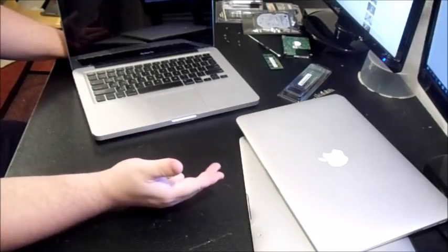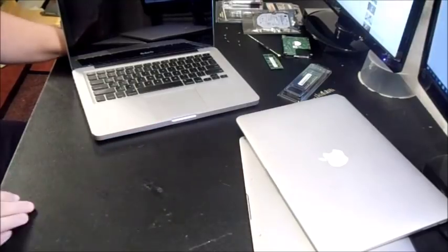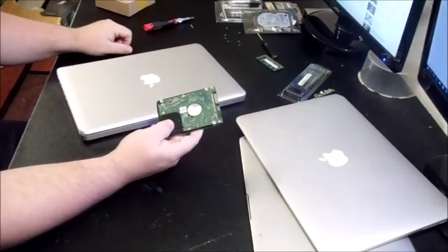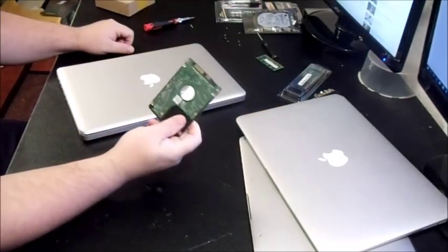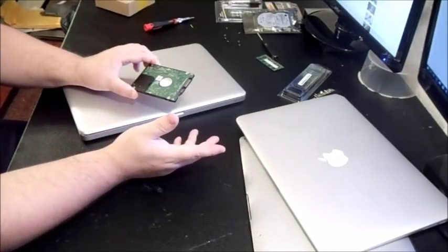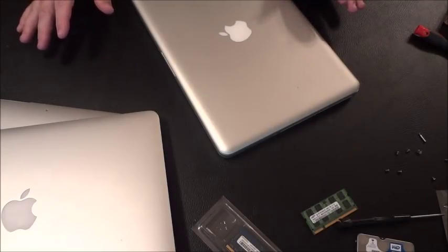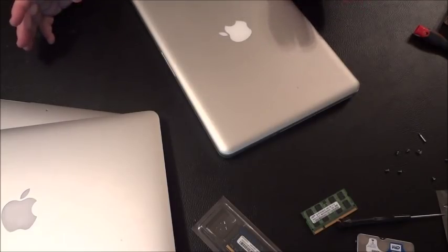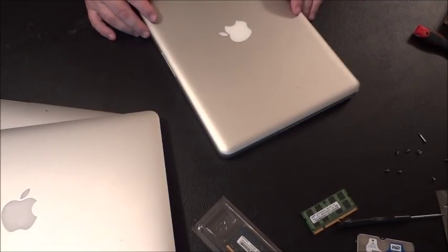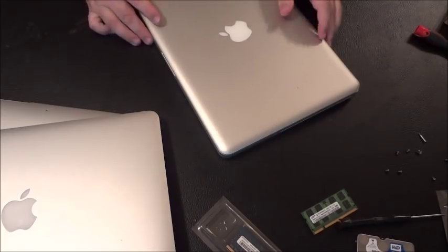Hard drive size ranges from 80 gig up to a terabyte. I'd look for at least 500 gig on the oldest models, but a smaller hard drive or less RAM is not a dealbreaker because those are things that can be upgraded. Look at the individual parts — the sum of the parts is sometimes worth more than the laptop itself, especially with newer versions.